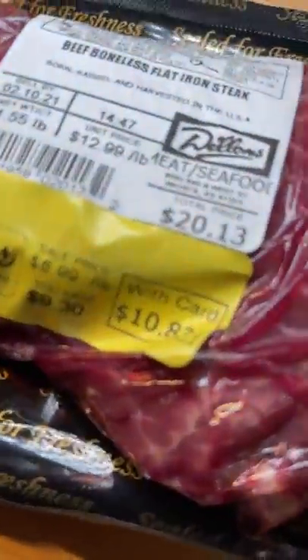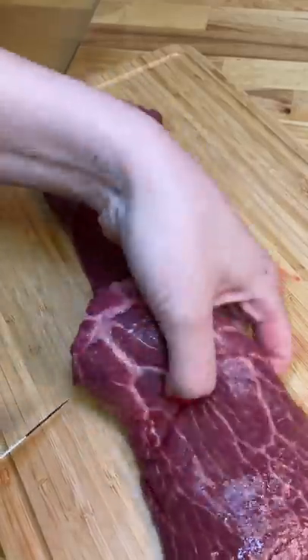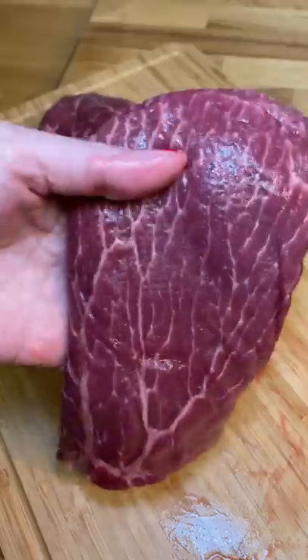If you've watched my videos then you know that I can't turn down a good sale on meats. I found this flat iron steak for half the price so I grabbed it, even though I've never cooked this cut before.